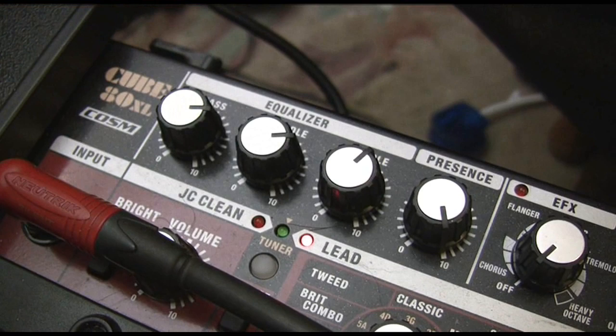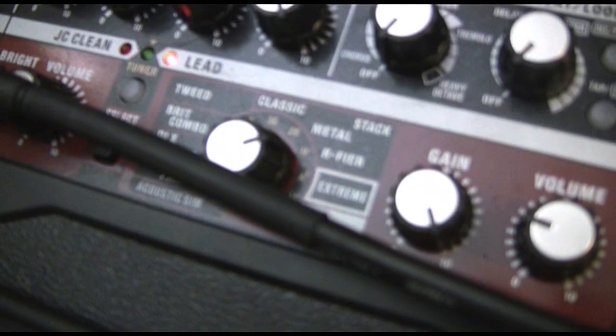Anyway, we just set up a Master of Puppets tone. We've got this set to rectifier. As you can see here, all the gain. Not that much volume, but it's loud because it's going through a 412. So Terry's just going to film this. Hopefully this will come through on the camera.